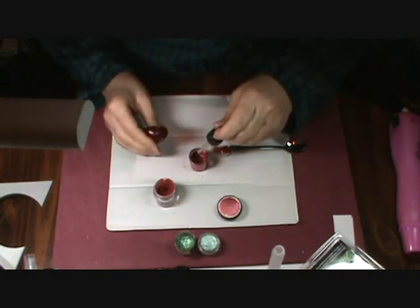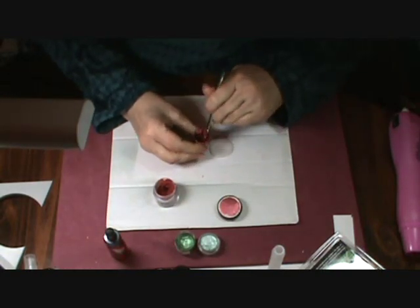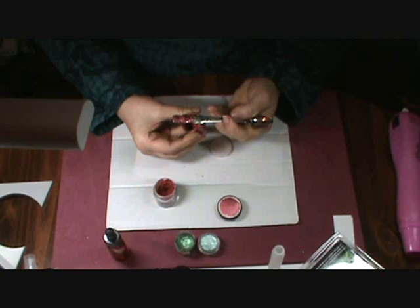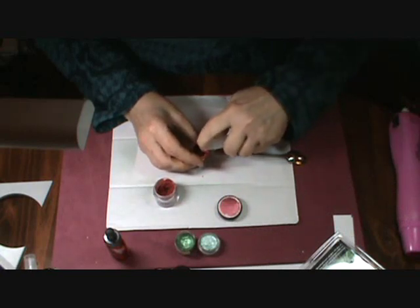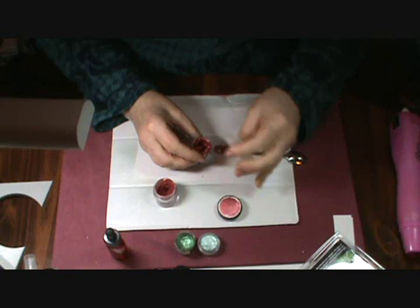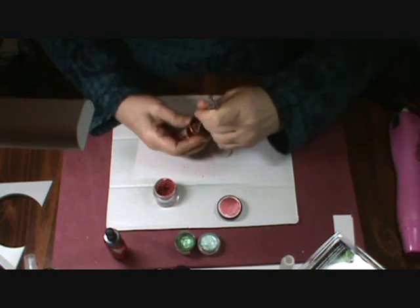My timer is telling me I have about five minutes left. I'm going to add just another drop of gum. Okay, it's pretty good. I'm going to add just another drop of water — it's just a little bit thick.